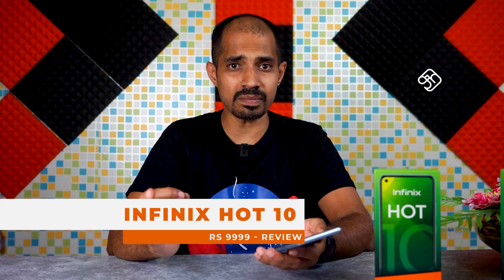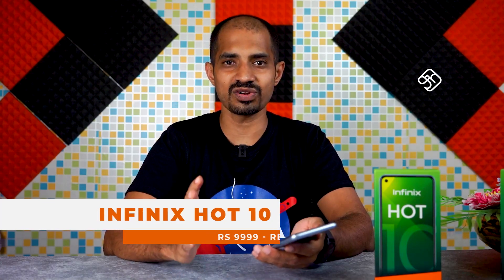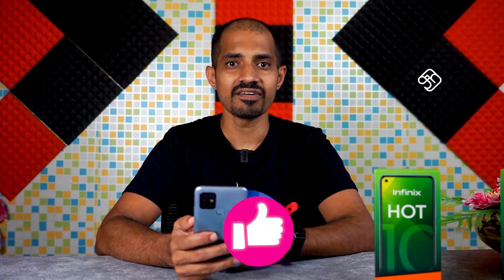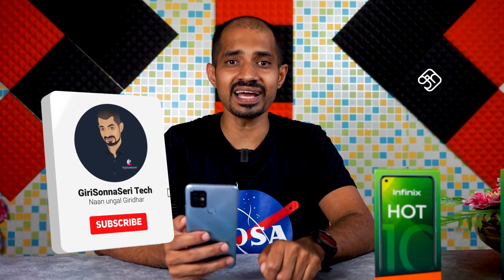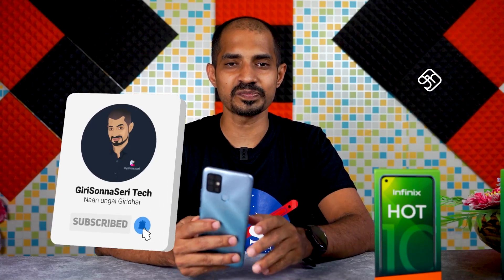Overall, at a price of 9,998 rupees, the Infinix Hot 10 is a great mobile phone — and it is the best mobile phone in this segment. The purchase link is in the video description. Please like, share, and subscribe to the channel and press the bell icon for notifications.